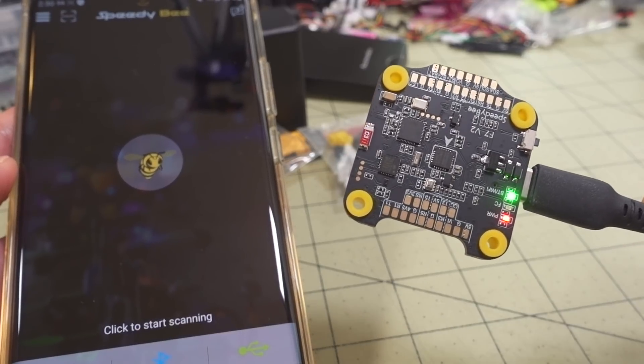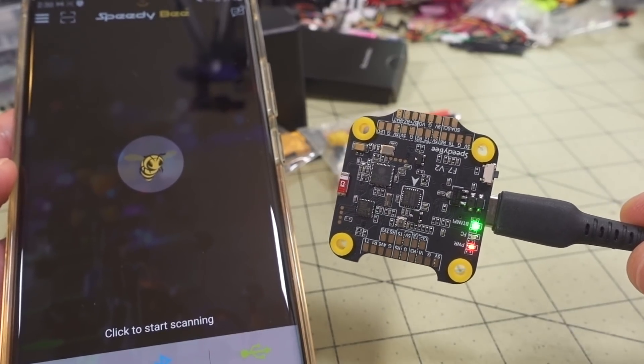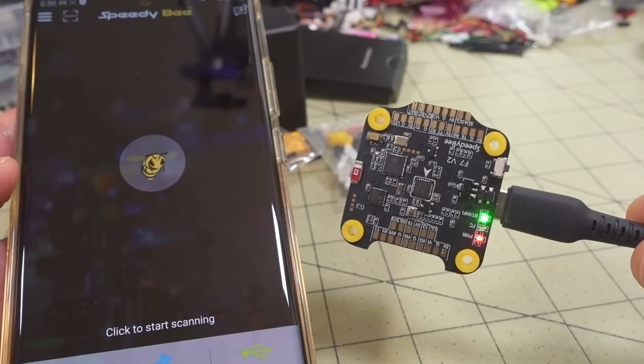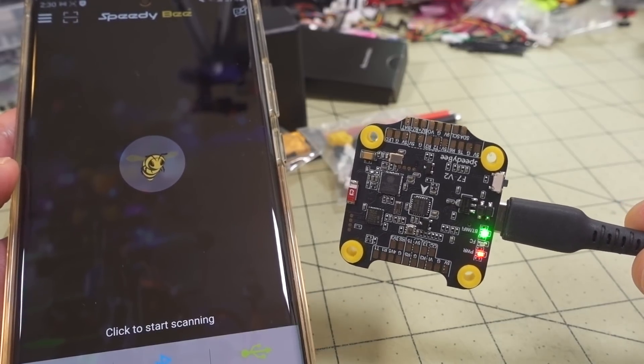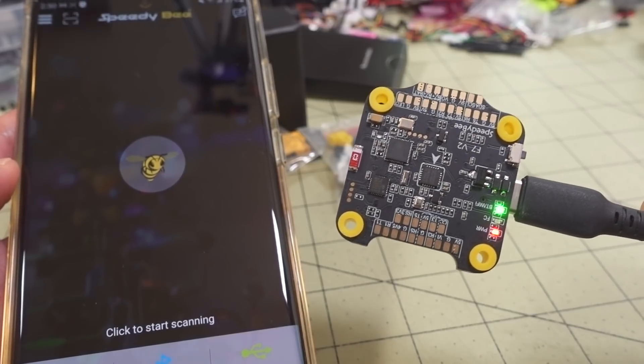out there that have been trying to game the system and trick me and get free stuff — they're not legitimate winners and they've basically been wasting my time and making these giveaways much harder than they should be.